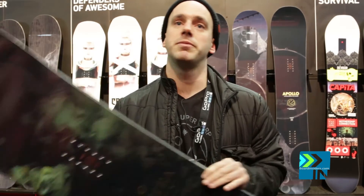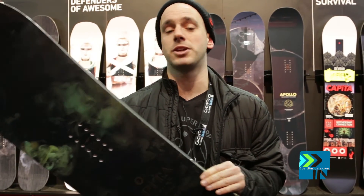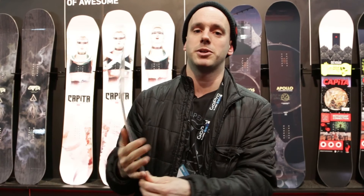This thing has a flex rating of 6, so a little bit stiffer than your average freestyle board. But this thing charges through all types of snow. It's the new Black Snowboard to Death.